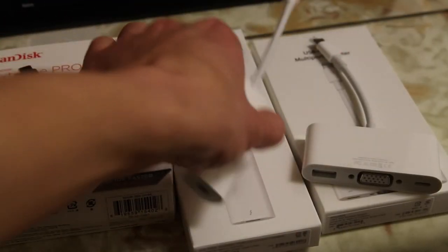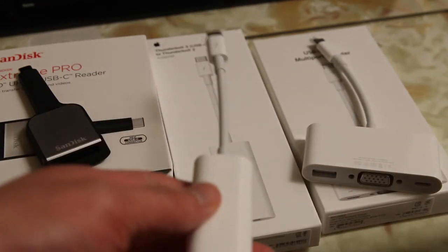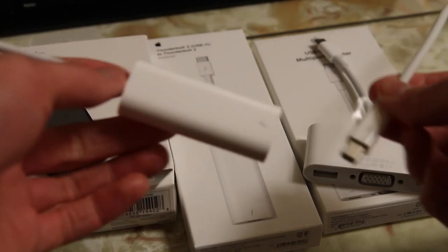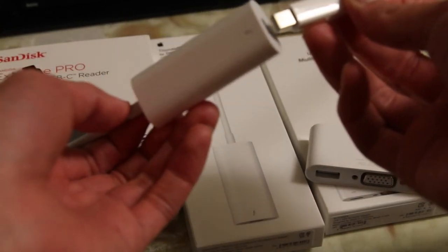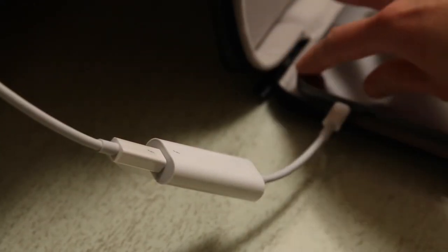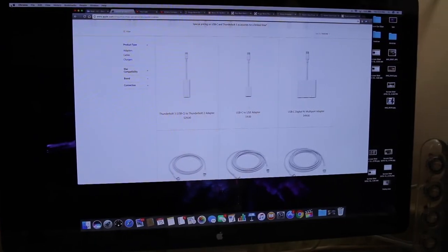The next one we have here is the Thunderbolt 3 to Thunderbolt 2 adapter — Thunderbolt 3 is basically USB-C. It's a great choice for those of you who have a Thunderbolt display or something like that. All you have to do is just plug it in and then plug it into the MacBook, and now your Thunderbolt device is enabled.